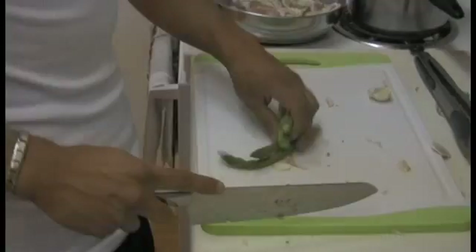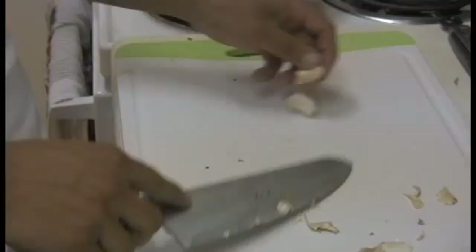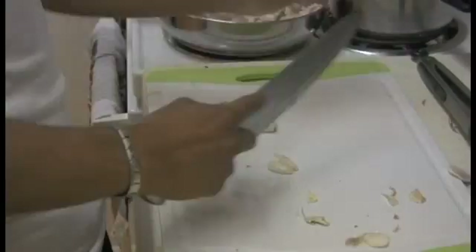Our garlic — cut the tip, both ends, the head and the butt, press on it — that's how you get the skin out — then you start chopping away. Next, we're going to start mincing up our onion.